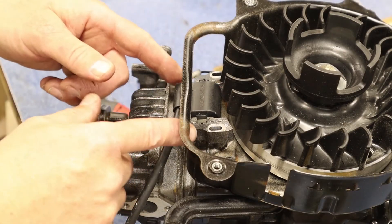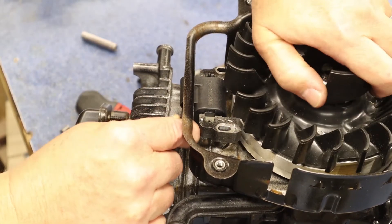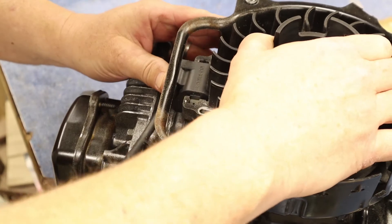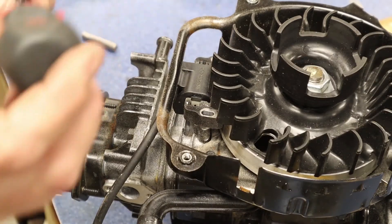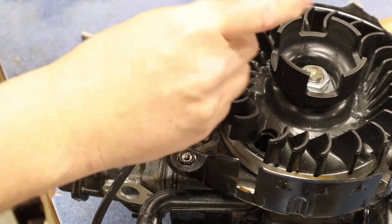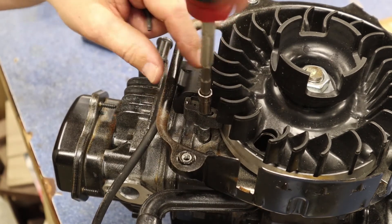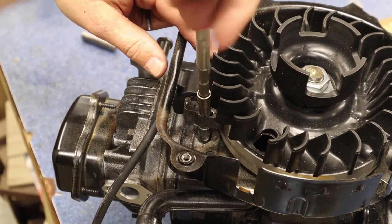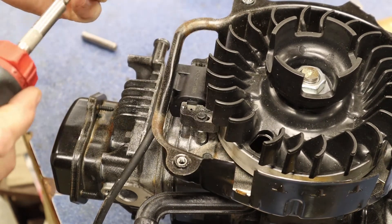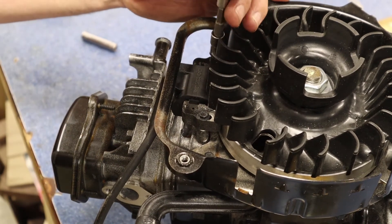For the magneto — or what we call the armature — I'm going to rotate the engine around until I find the magnet, then hold the armature near it so the magnet keeps it in place. I'll get the bolts started first without tightening them all the way, just snug. Then we're going to set the gap between the magnet on the flywheel and the armature. That gap should be between 10 and 15 thousandths of an inch — I usually go about 12 thousandths with my feeler gauge.